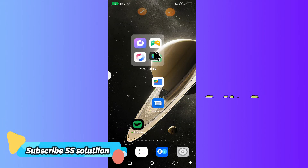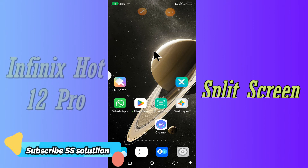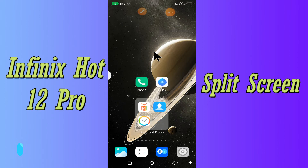Hello everyone, today in this video I'll show you how you can split your screen view on the Infinix Note 12 Pro. I'll show you how you can use split screen mode on this device.